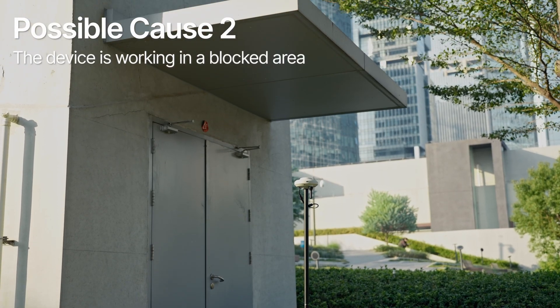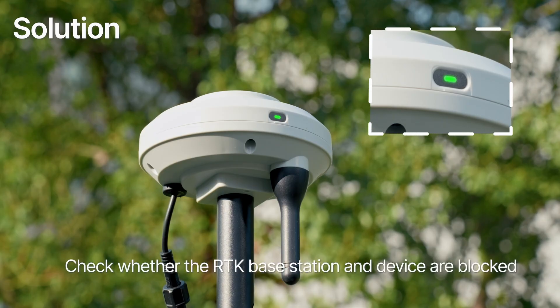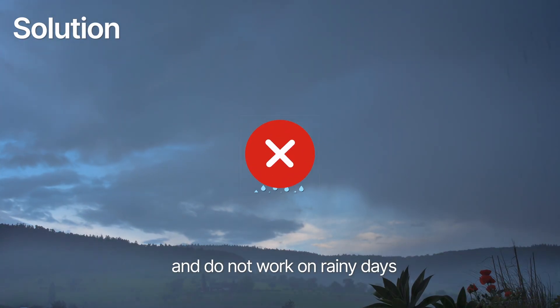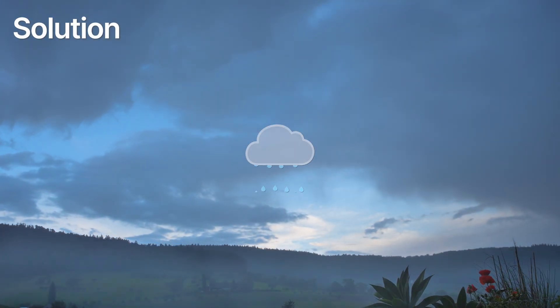Possible cause 2: the device is working in a blocked area. Solution: check whether the RTK base station and device are blocked, and avoid operating on rainy days, as heavy cloud cover may interfere with RTK signal reception.